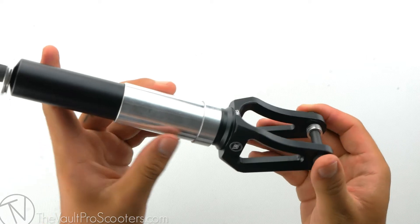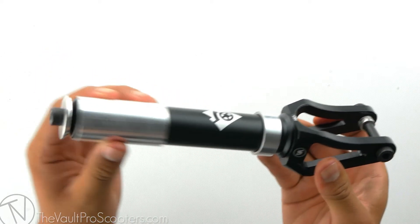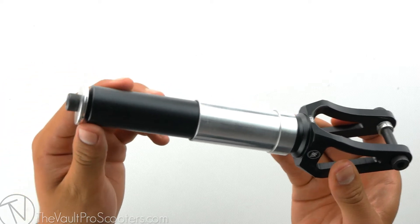Right out of the box comes the fork with a fork bolt, a spacer, the shim for your compression, and the compression bolt and compression cap.